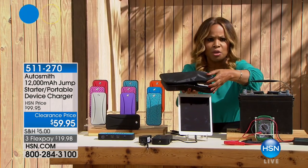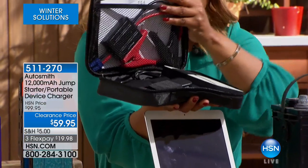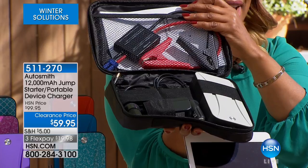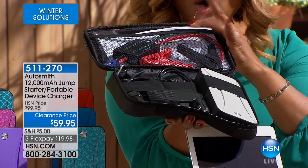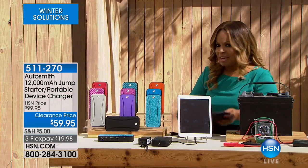I'm going to show it to you really quickly. It comes in a fabulous case and everything is inside, so it's perfect for your glove compartment. And if you're hearing that small jet or plane, that's because we're on the outside of our studios and we're not far away from an airport. All of the cables are here — everything you need is inside.